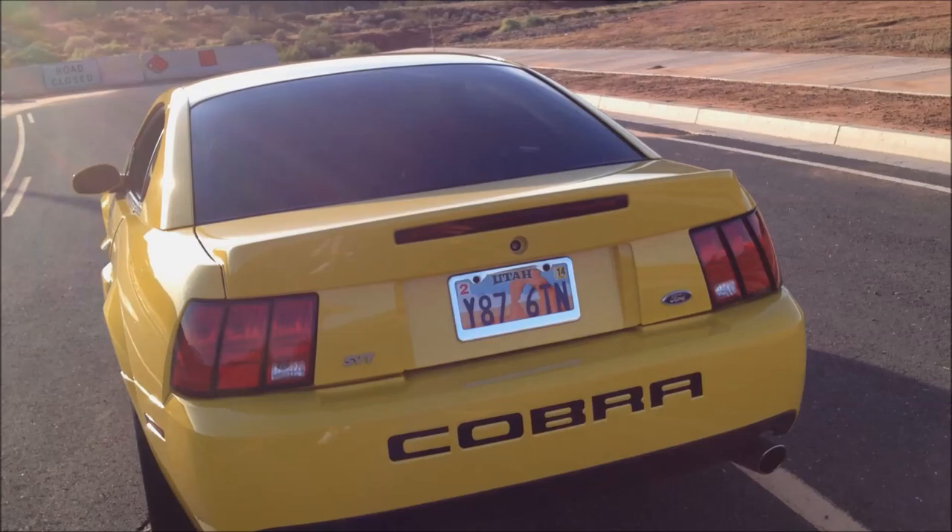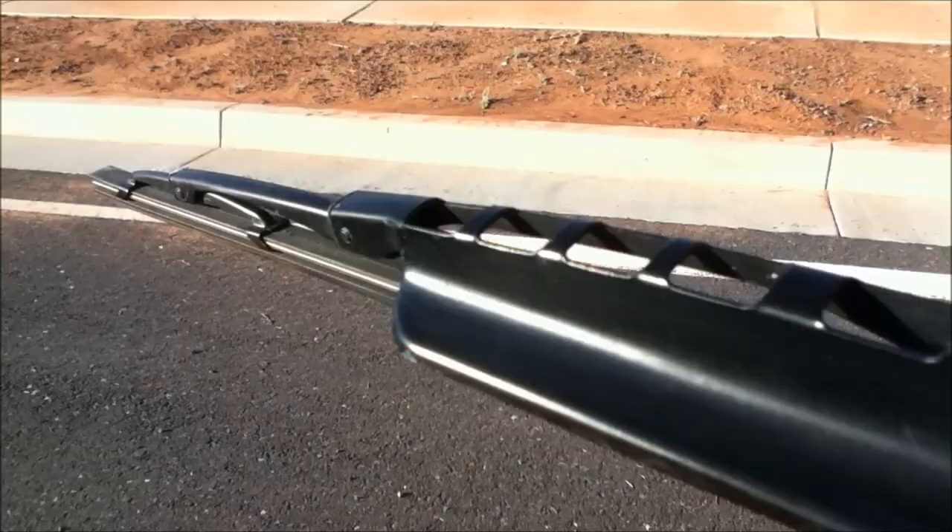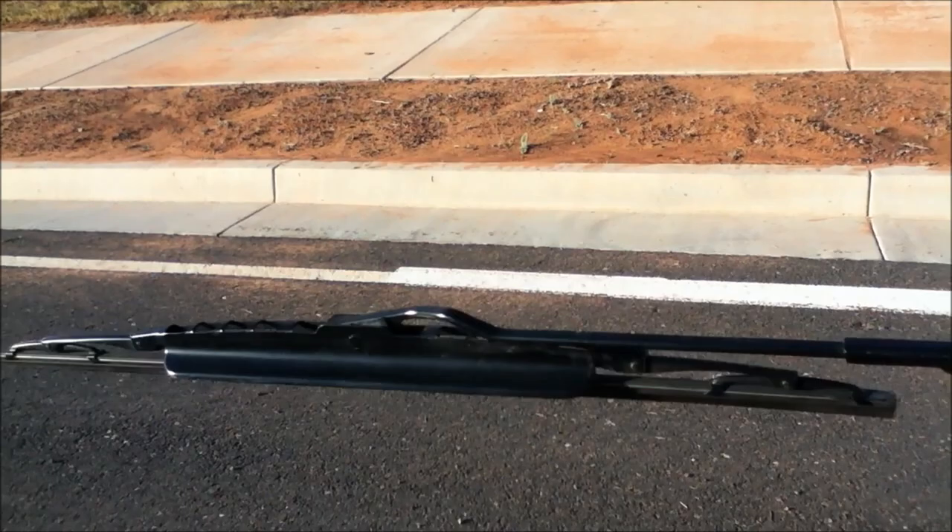My wipers are off the car right now — I never drive it in the rain anyway. But as you can see on the bottom there's this fat lip that goes along the bottom, and that's actually been proven in a wind tunnel to keep things planted instead of shaking around, so that's kind of neat.